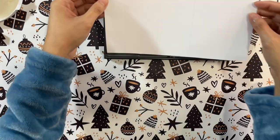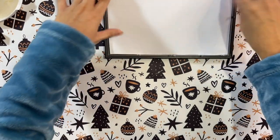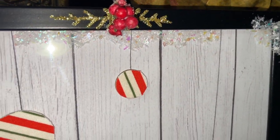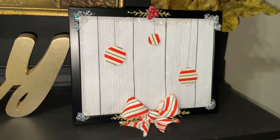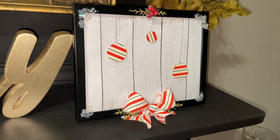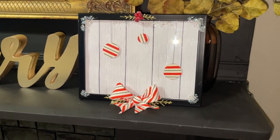My phone died so it didn't record when I added some faux snow along with a bow using the same fabric as the candies and a little bit of those golden picks. As you can see, I just made it look a little more wintry and frosty. It looks really cute and adorable — I love how easy this was to make. Let me know what you think and if you like this DIY!